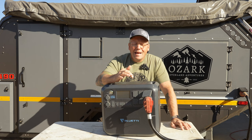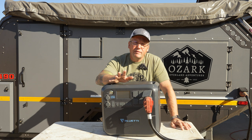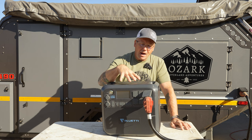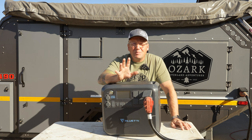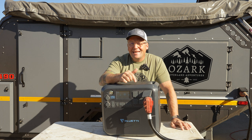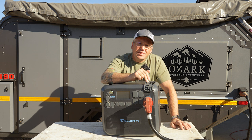The AC200 Max is a pretty significant upgrade over the previous AC200P. It has a lot of different things going on inside. This is a 2048 watt hour power station with a 2000 watt pure sine inverter that can peak at 4800 watts. So when you plug something in that surges, as long as it doesn't exceed 4800 watts, it'll do just fine. The key thing that makes this power station crazy awesome is this plug right here.